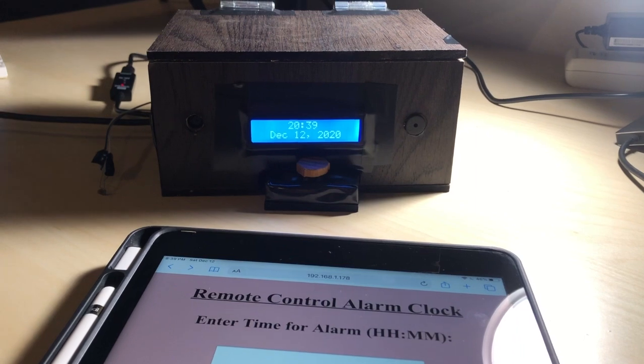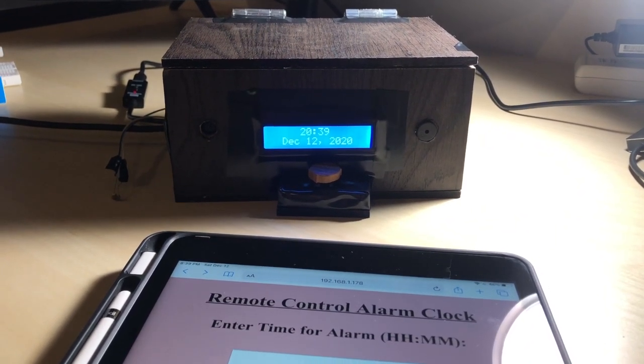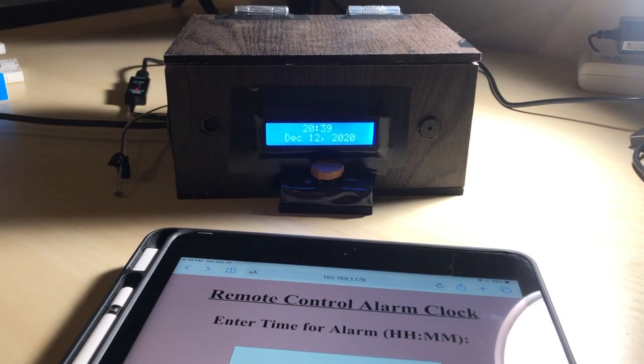For my final project, I've created a remote control alarm clock. My thinking behind this is that it would be useful for parents who are at work and are not home to wake their kids up in the morning.